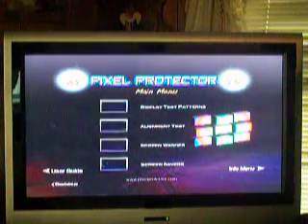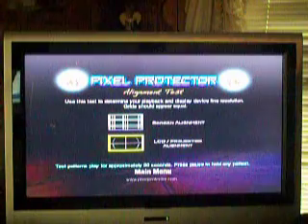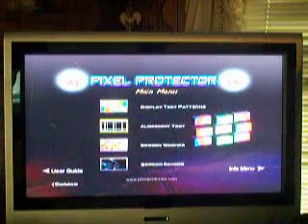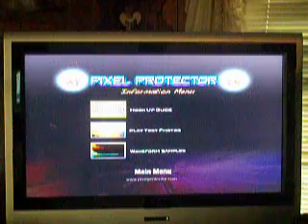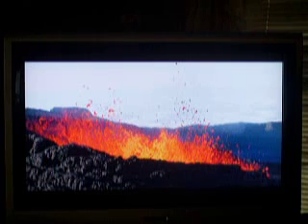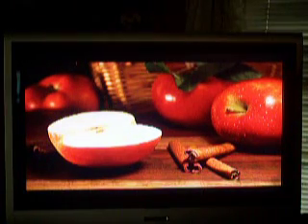There's alignment tests too - screen alignment and LCD projector alignment and all that. We've also got some extras on here. We've got a hookup guide and play test photos. I'll go ahead and play these for you. Some of these look pretty neat. Nice little volcano erupting in there. There's an apple with some cinnamon next to it.